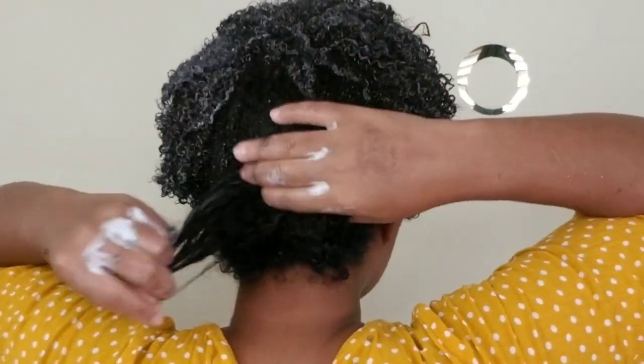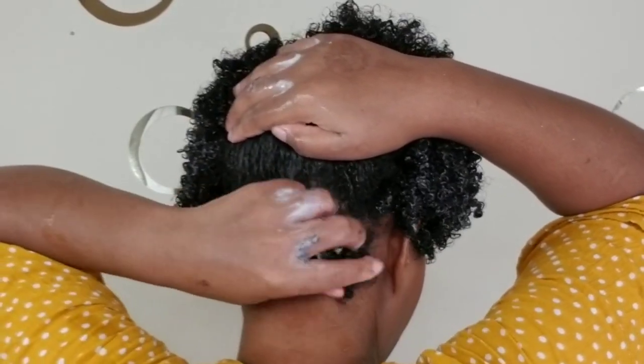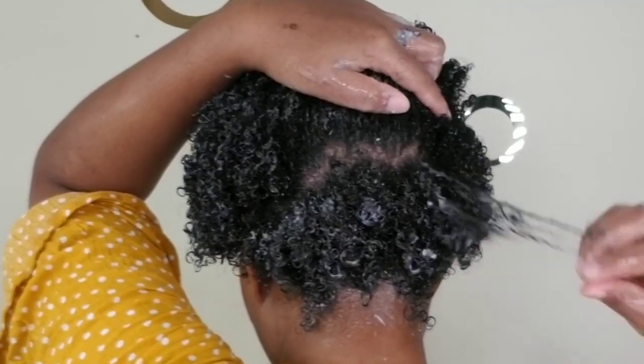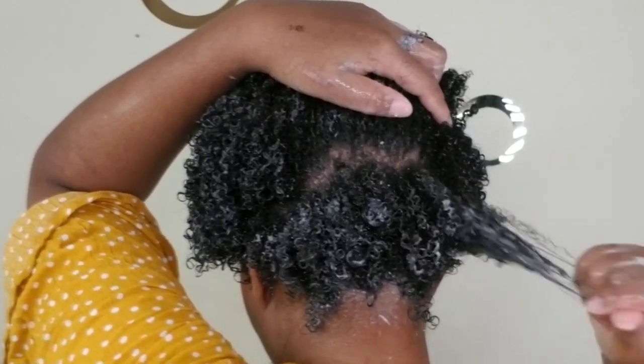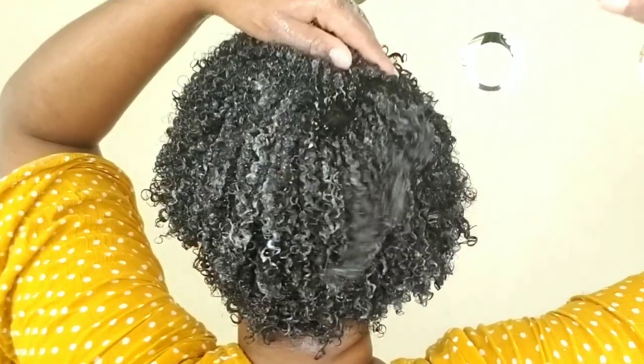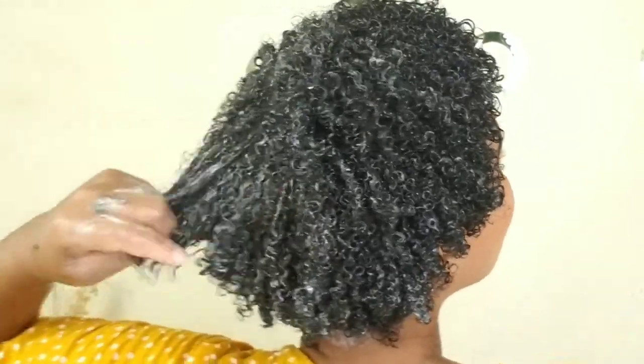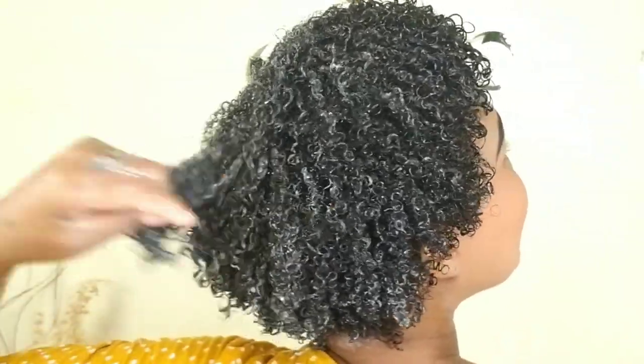On to the back section — the back is the easiest part of my hair to curl, literally. I can curl the back of my hair with anything, that's how easy it is. So I don't have anything to worry about there.